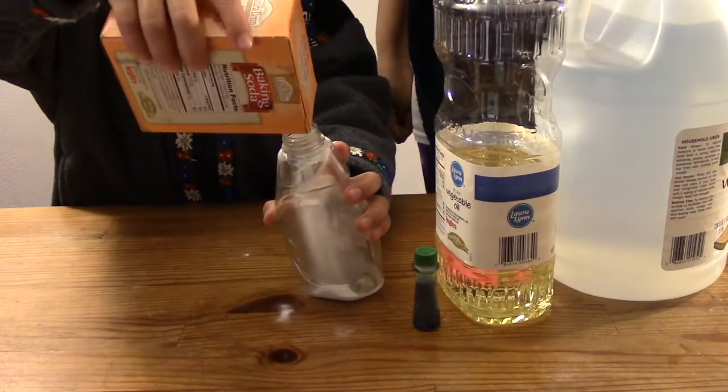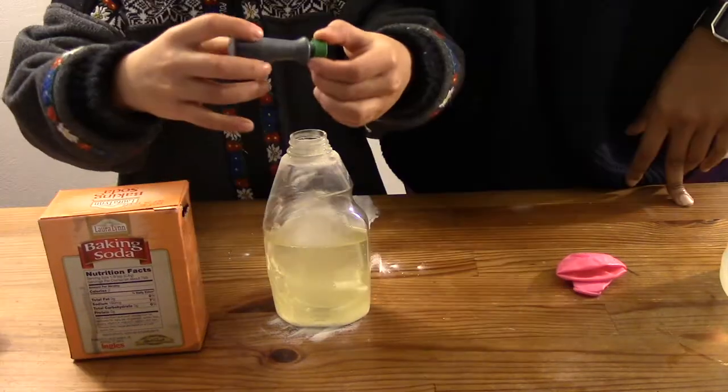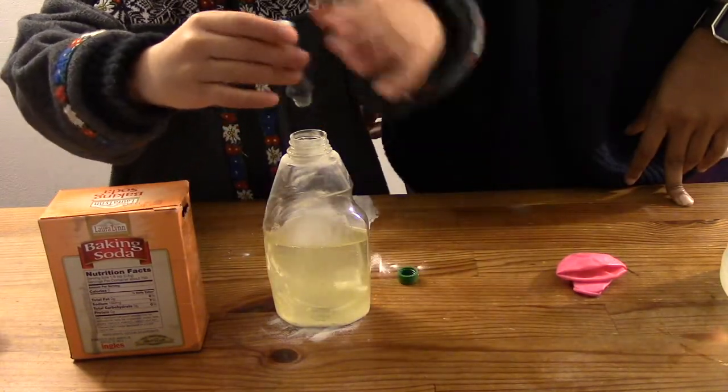Add around a tablespoon of baking soda to your bottle. Then pour in some oil — around two or three inches is good. Add some food colouring; about three drops is good.